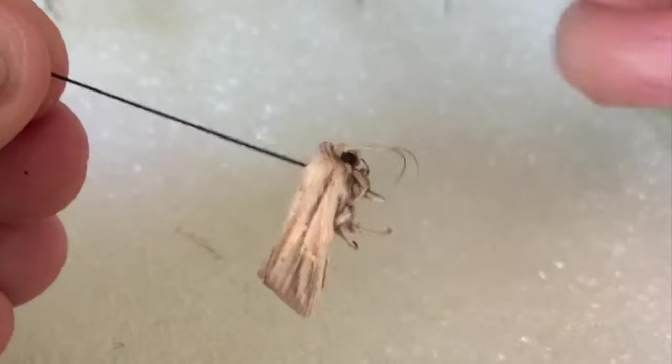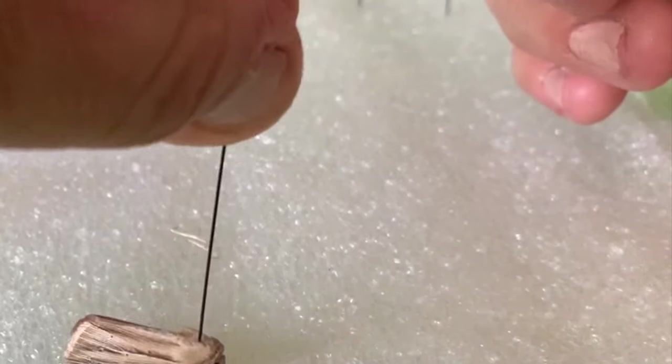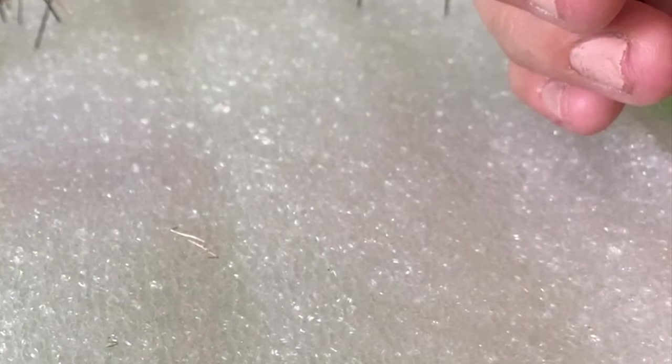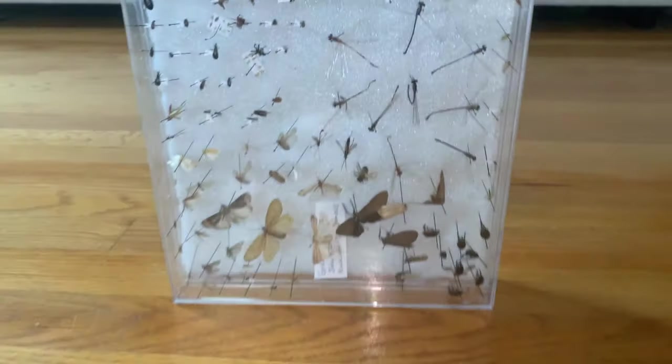Are you ready to learn how to pin insects without an insect tool kit? In this video you can learn how to pin insects with very basic tools.